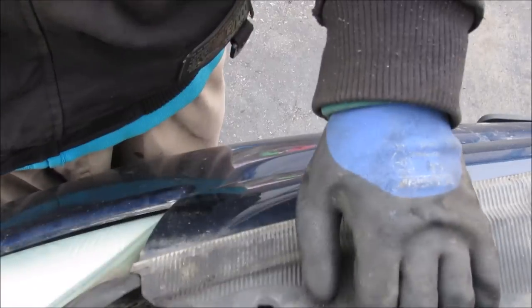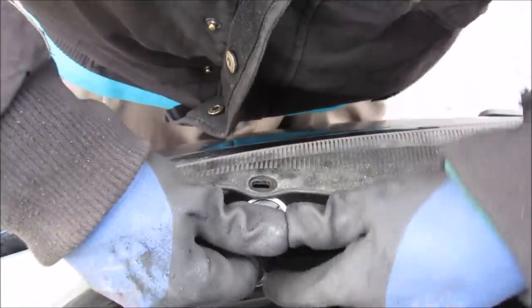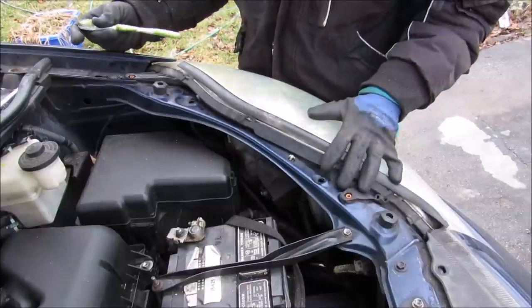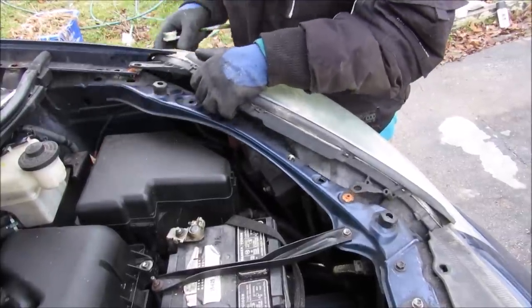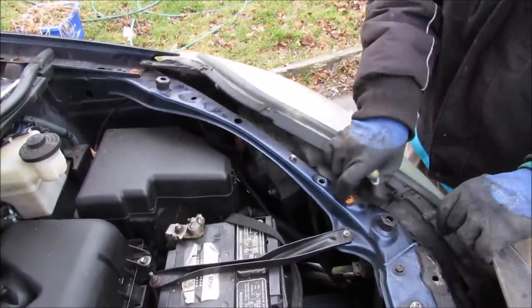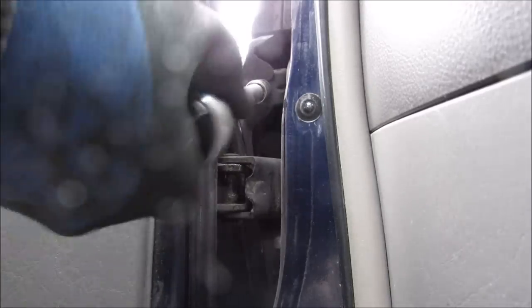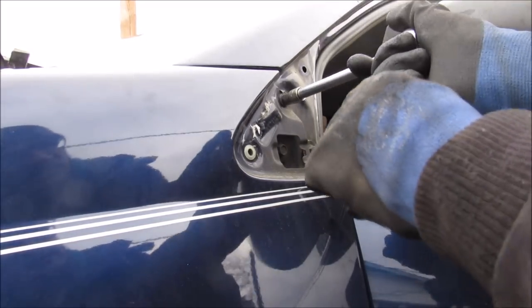Next to the headlight where the bumper is, I'm going to pull this back and remove one more 10mm bolt that is holding the headlight on to the rad support. With all the headlight bolts disconnected I'm going to use a screwdriver to pry up on the headlight and free it from the fender, and sort of move it off to the side. There's also a 10mm bolt just above the upper door hinge. Then I'll reach in and pry off this triangle — just held on by clips — which reveals the last 10mm bolt holding the fender on.